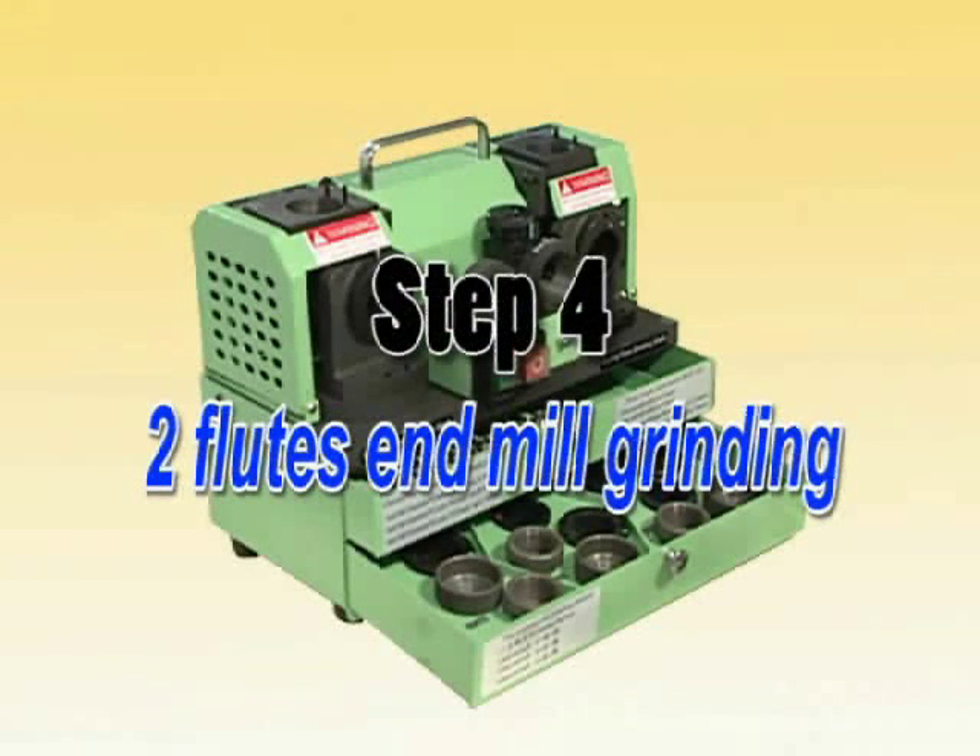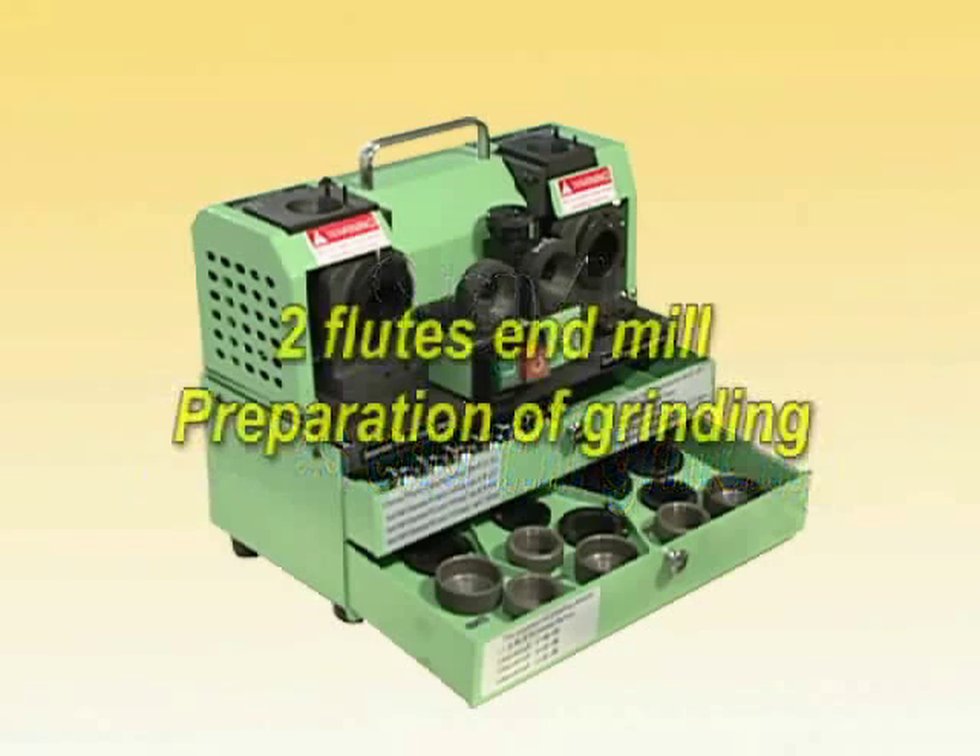Step 4: 2-flute end mill grinding. Preparation of grinding.